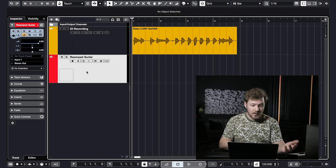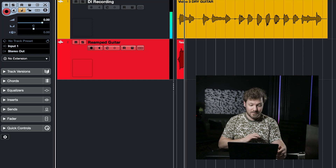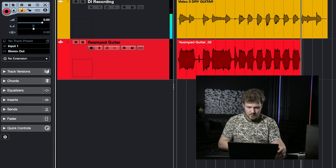Everything looks pretty well ready to go. We can just go and record enable this track, then hit record. And just like that, we've reamped in Cubase.